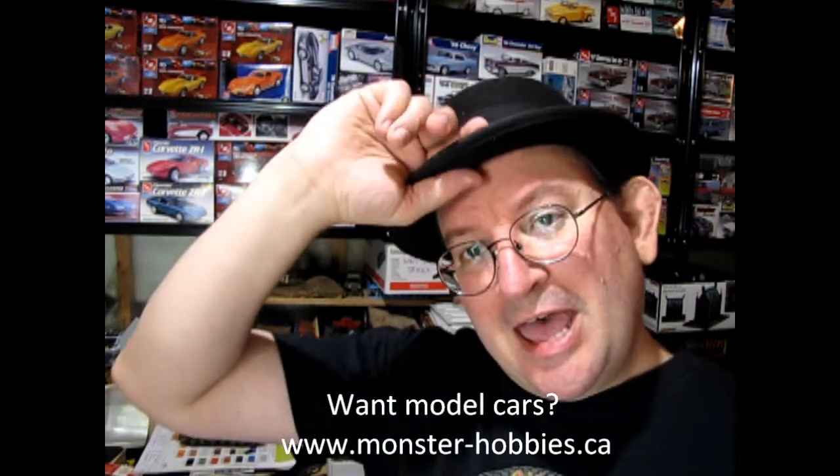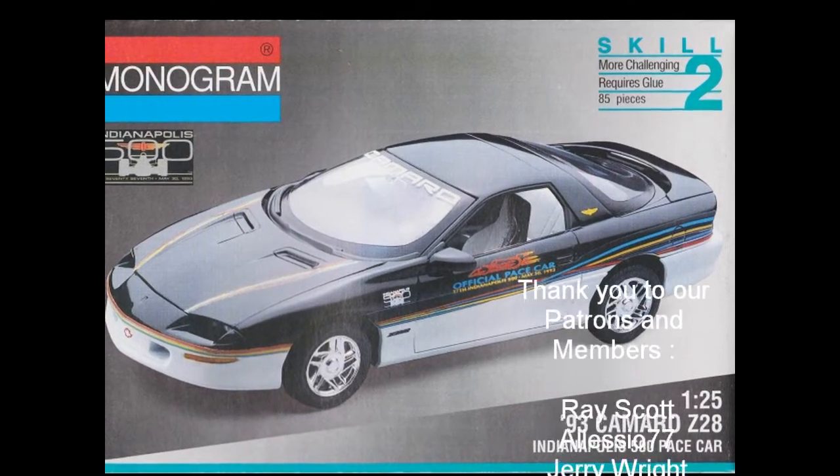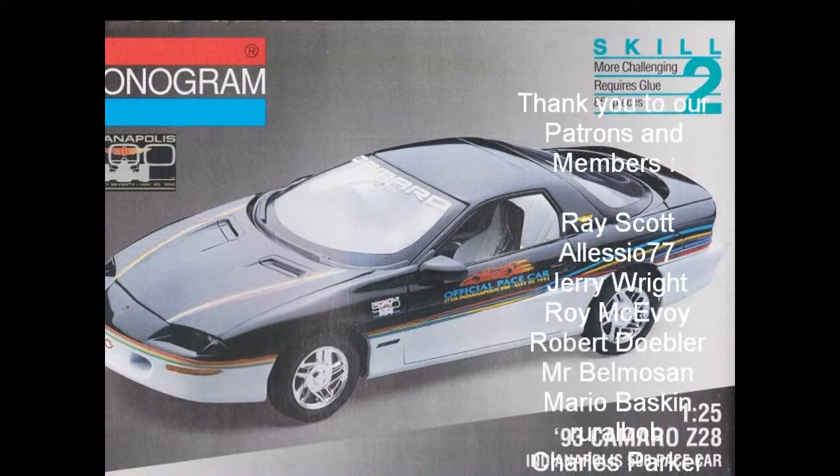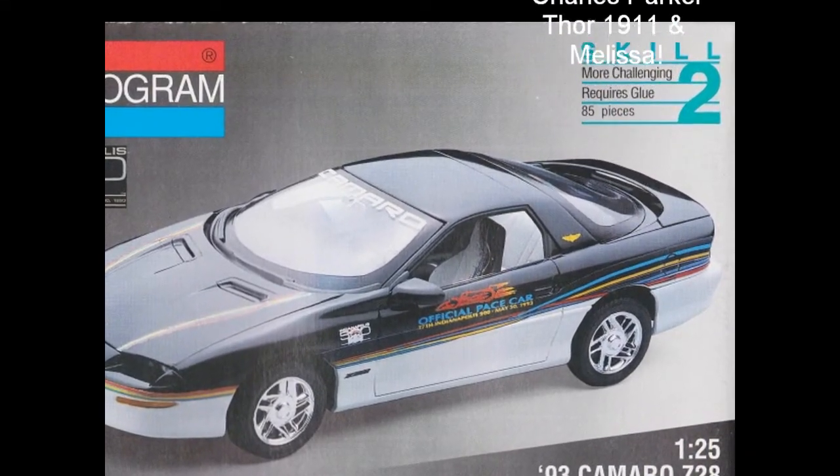Until next time everyone, happy model building, and we'll see you in the next video. Bye!